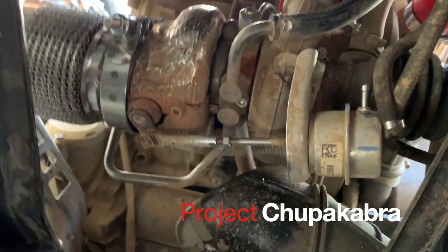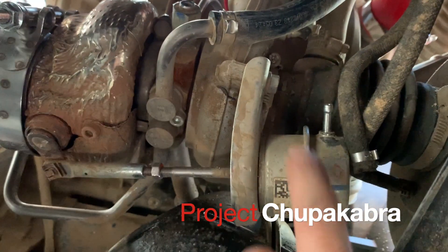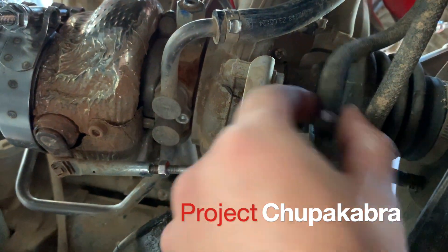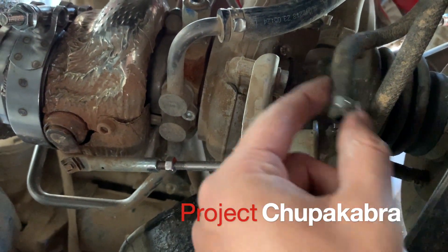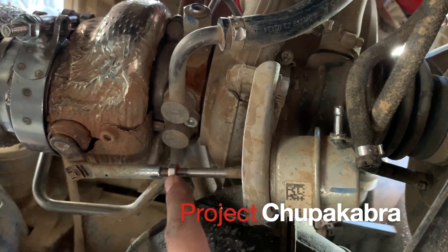All right guys, a new video. What we're going to do now is program the wastegate. For that, remove the little tube right there, then loosen this little bolt right here.